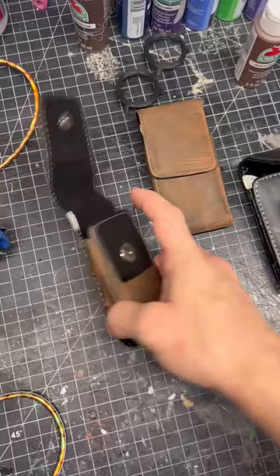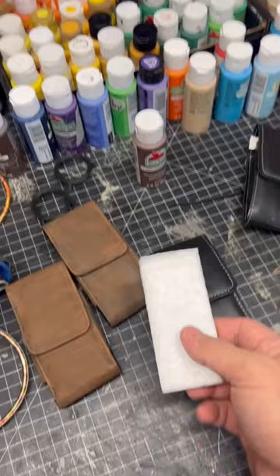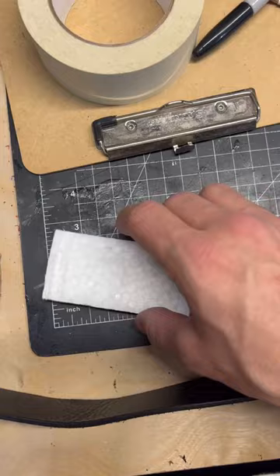Now I wanted the pouches to look a little bit more full so they're not all flattened when they're on my belt. They came with these white styrofoam pieces so they don't flatten out, but I'm going to try to create something that can go inside.